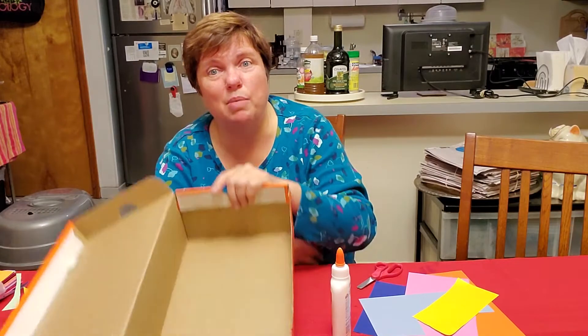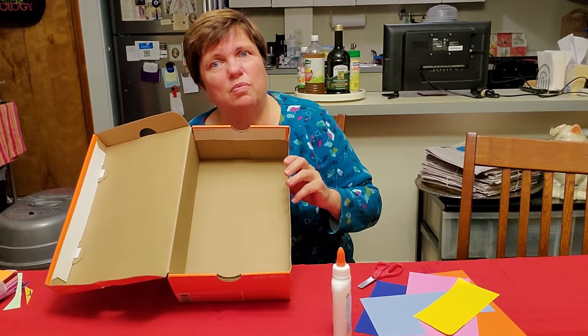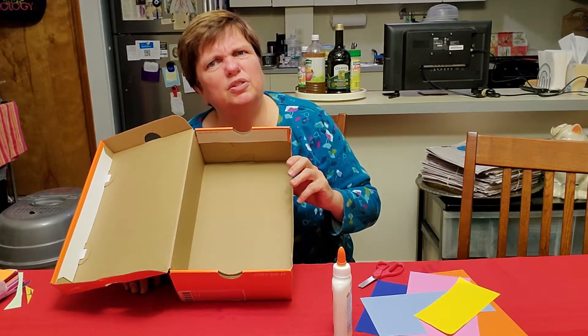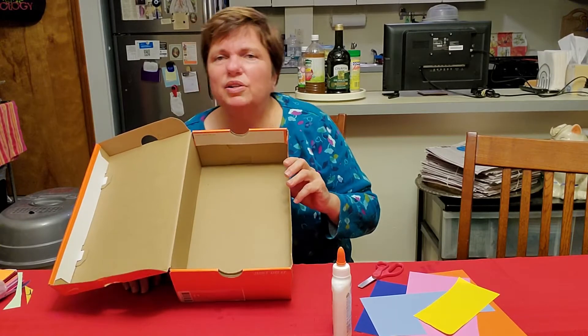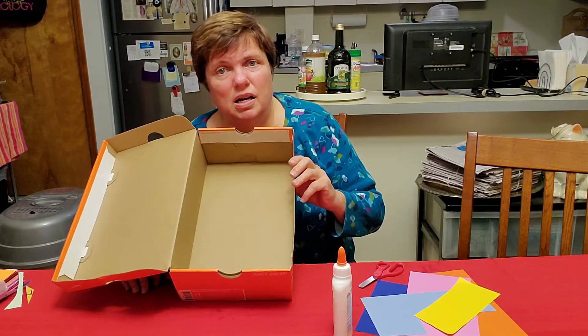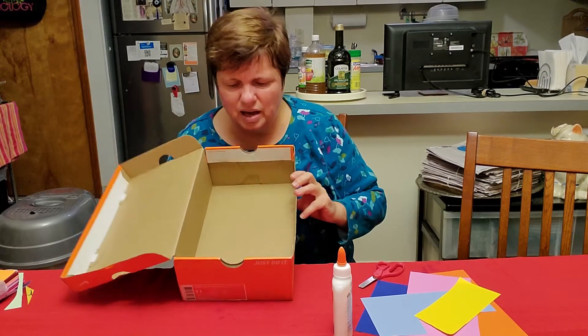Hi friends! Today we're going to do something called a diorama. Since we're thinking about the unit where we live, it might be something fun to think about what is your favorite room in your house. I'm going to make one of the rooms in my house inside of this box.